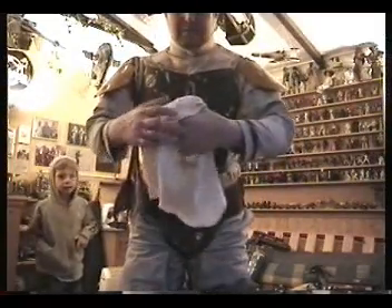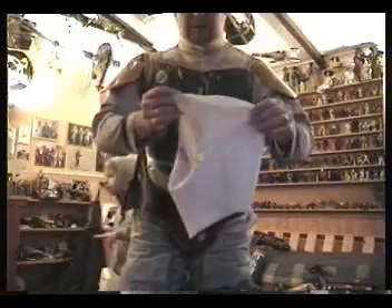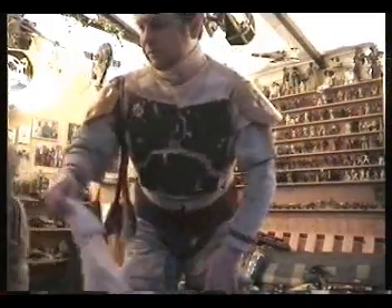What I normally wear is one of these cream balaclavas. When you're wearing your Stormtrooper costume you normally wear a black one so it blends in with the undersuit, but with this one you wear a cream one so it blends in with the flat vest. I'm not going to do that for this demonstration though.